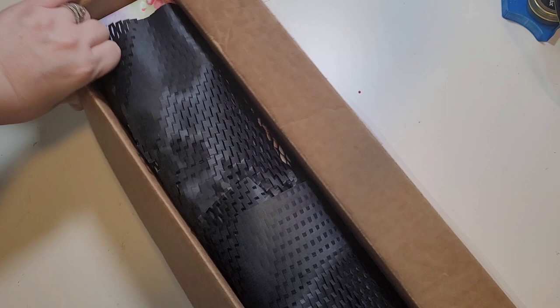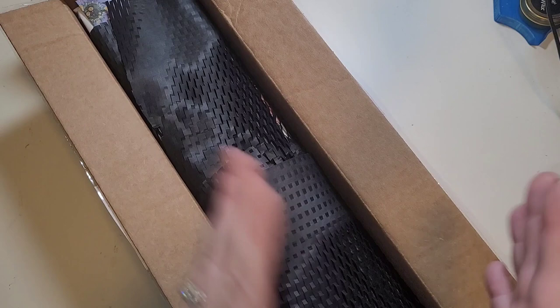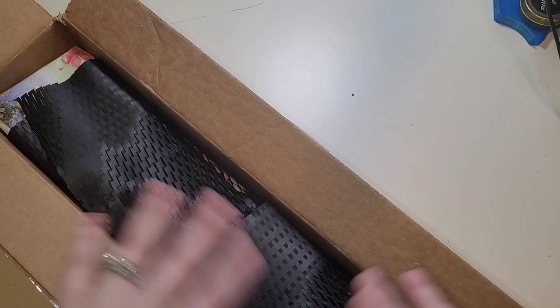We went back and forth on which kit to unbox. I kept changing my mind — no, I want this one, no that one — and finally I said 'just surprise me.' She said great. What ended up happening was there were two options; somebody purchased one of them so she sent me the other. So this is going to be a completely natural reaction unboxing.